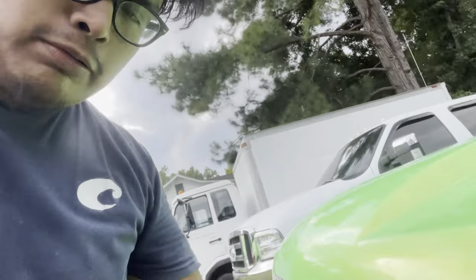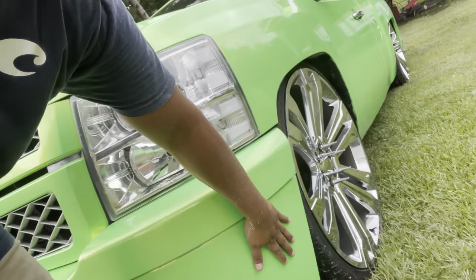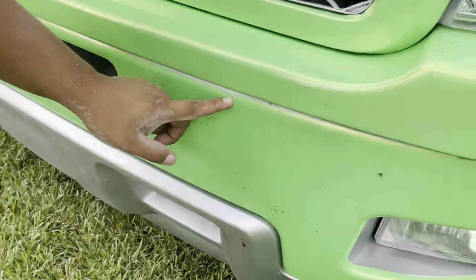Hey guys, welcome back to the new video. We're just gonna get started on our CYT crunch because, like I said in the last two recent videos, I was gonna redo and rewrap this whole front end because it is starting to lift up. When we first did it, we didn't take it apart and do it right — I was just lazy — but this time we're gonna do it the right way and take it all apart and redo it.